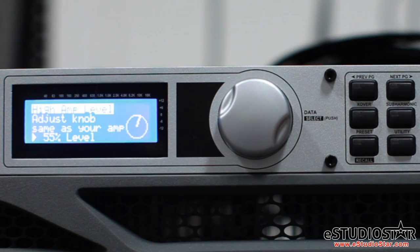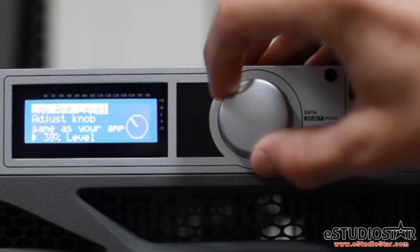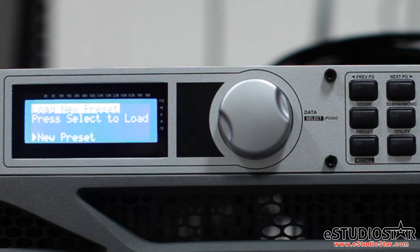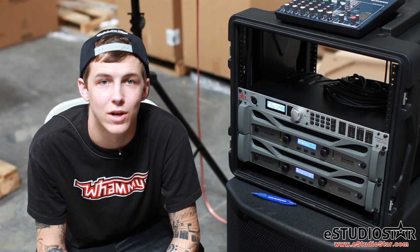Match your amp levels with those on the display. Set your low amp bridge settings. And finally, load your new preset. Now we have created our sound system in the PA Plus.